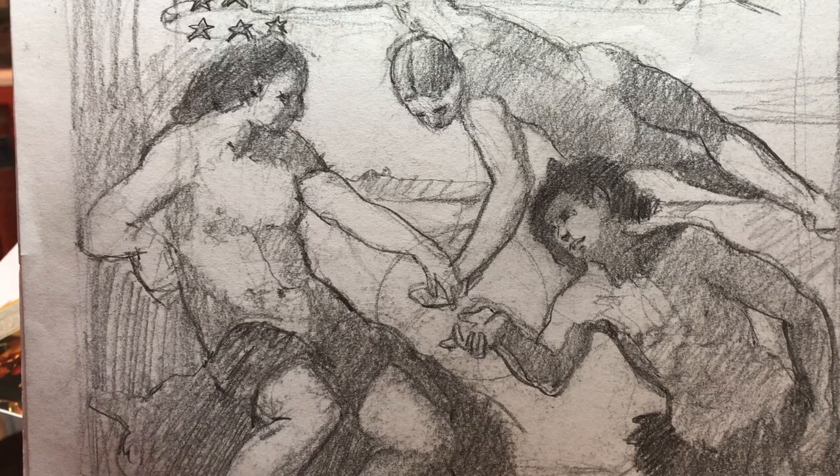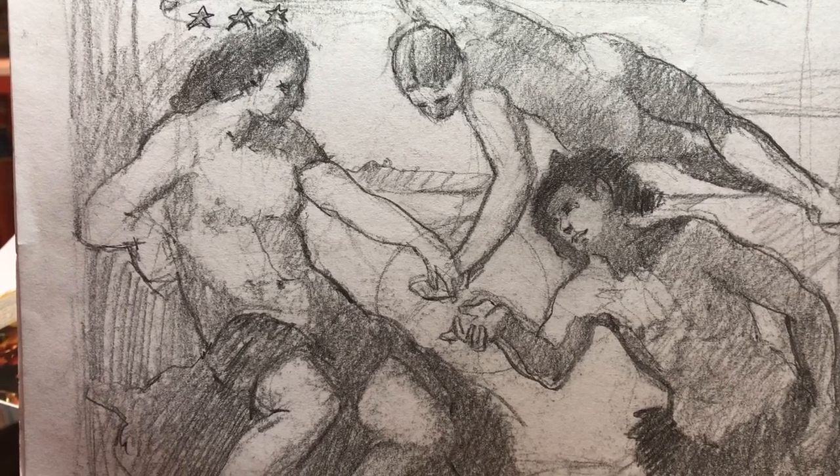I hope you enjoyed this and maybe it will inspire you to draw and sketch directly from old master paintings and sculpture yourself. Look for other works on my website, briankeeler.com.